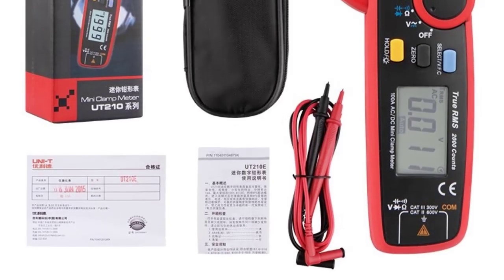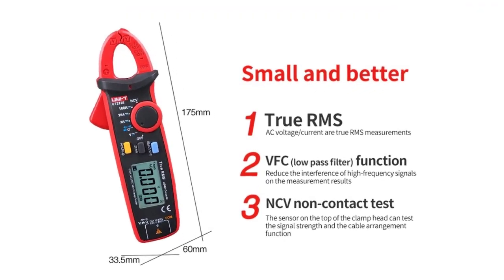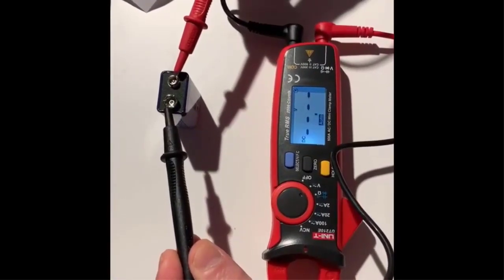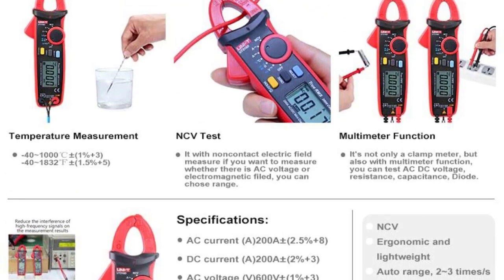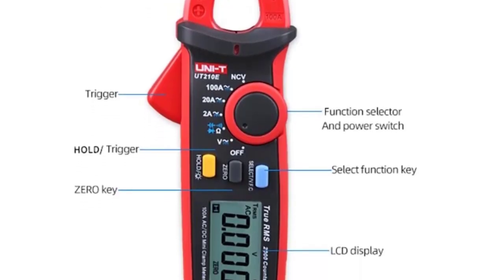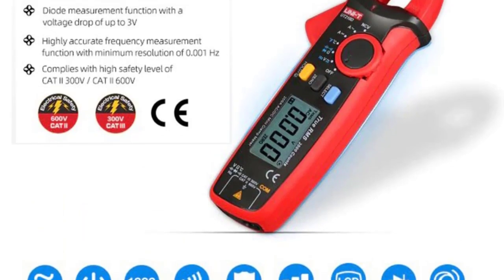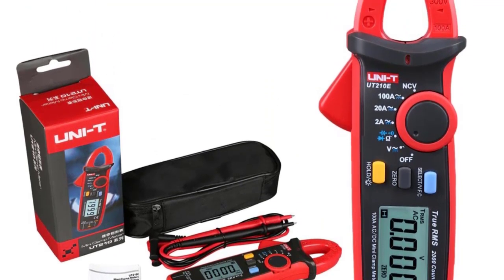It can accurately measure small current signals. The internal circuit uses a specific filter to eliminate high-frequency interference, ensuring measurement accuracy. It can be applied to occasions with VFC frequency conversion voltage and current, with full range overload protection. Features for UT210E: AC/DC current measurement, resistance measurement, LCD backlight, continuity buzzer, VFC measurement, NCV non-contact detection, auto range, true RMS measurement, data hold, zero measurement, and diode/capacitance measurement. Check description below for product link.